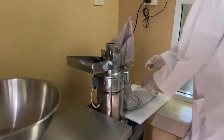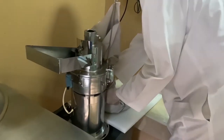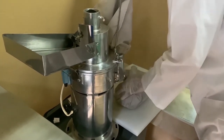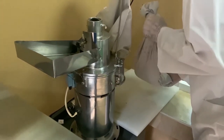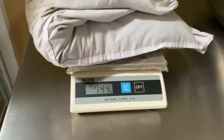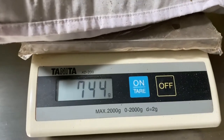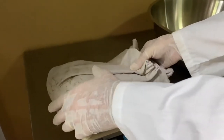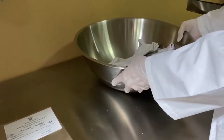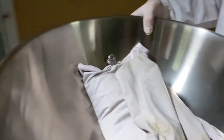That's finished. We'll weigh this soursop and see exactly how much we've got. There's going to be a little bit of wastage due to moisture loss. We have 744 grams, so we should be able to get about 10 packets of soursop tea with this amount, assuming each pack has 30 tea bags and each tea bag has a minimum of 2 grams net weight.